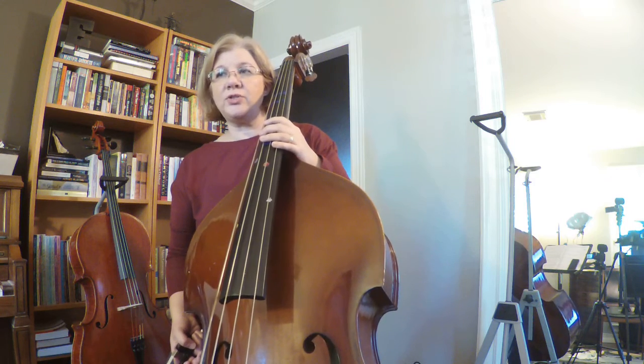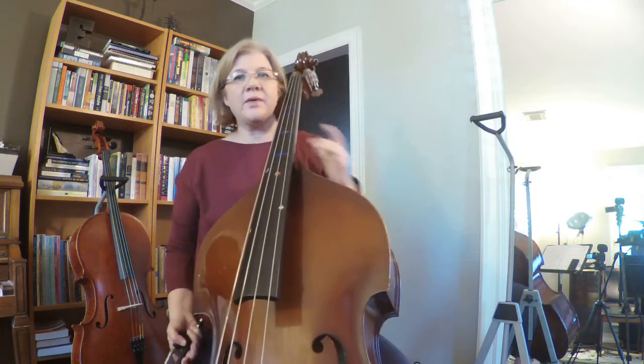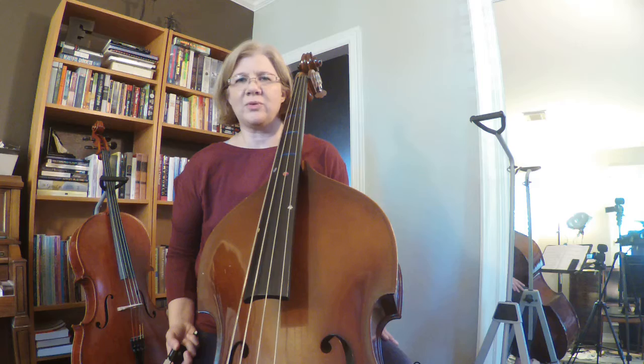So we're going to do Ode to Joy, number 124. But I want to give you a heads up — the way it's written is not how it really sounds, and so we're going to actually change it. So I'm going to play for you how it's written and then play for you how it's supposed to go.